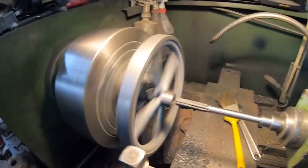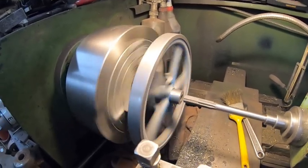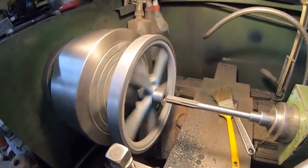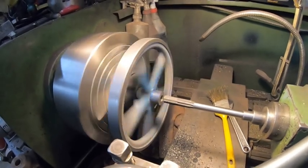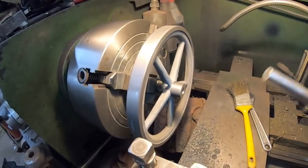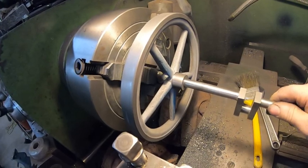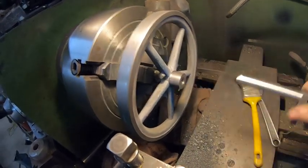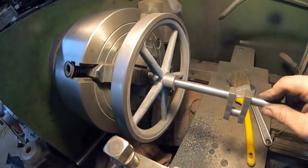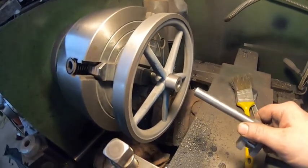I'll take this apart and slide the crankshaft in. It should be within a thou — pretty close for what we want. I have the crankshaft in my hand — slide it in — oh nice, good tight fit. That'll work perfect.